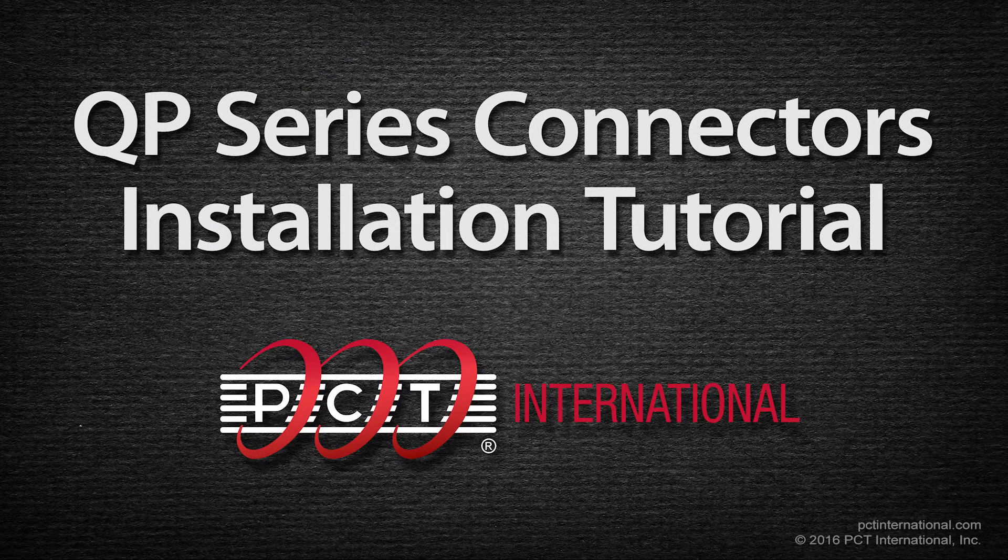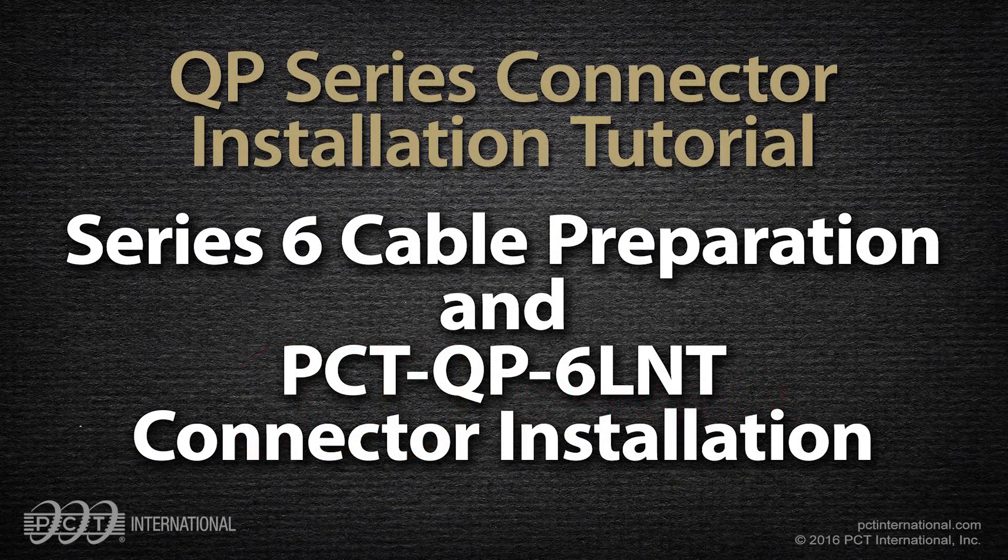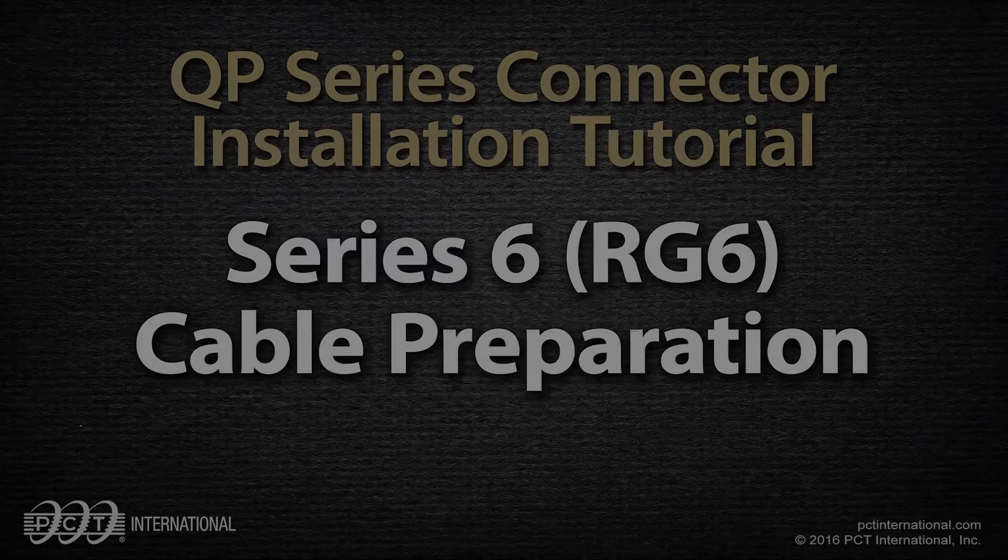Welcome to another PCT International tutorial — QP Series Connectors Installation Tutorial. In this video, we'll guide you through Series 6 cable preparation and PCT QP6LNT connector installation. Let's begin.